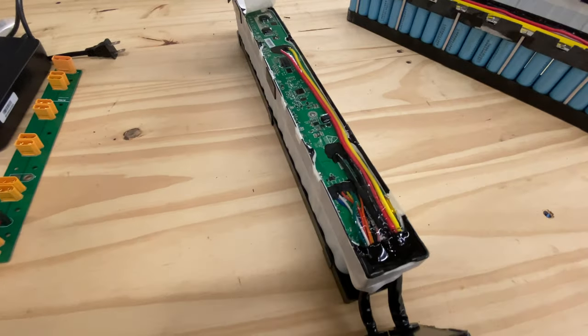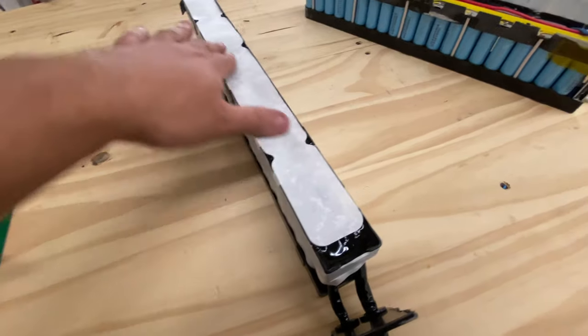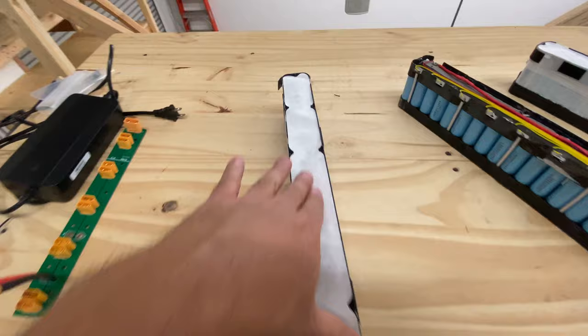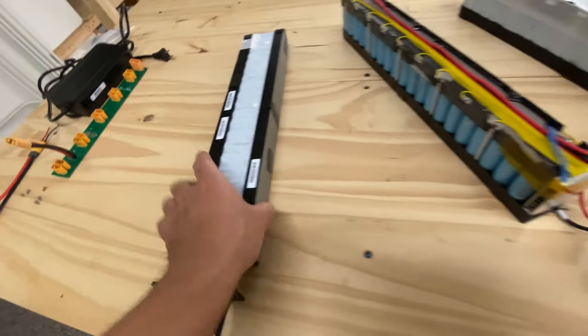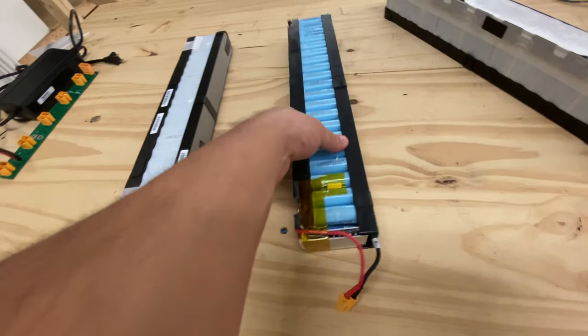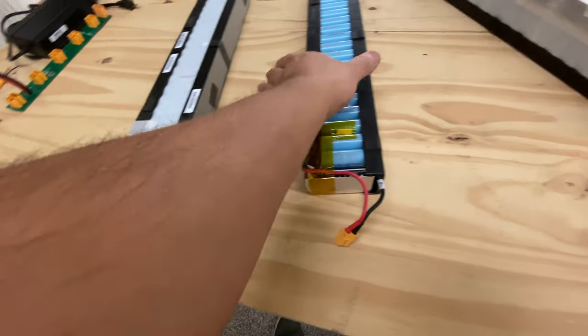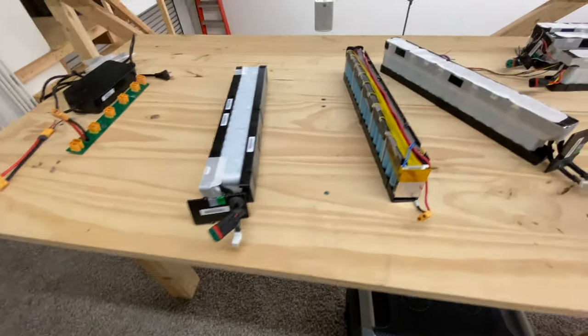You'd have to remove all that stuff and desolder all the connectors in there, and it's work. All this time I was thinking, if there was a way that we can use that BMS that's already in here, that would make these batteries so much better, because then you don't have to do a lot of work — you can use them as is. So I was waiting for that day, and that day is here.